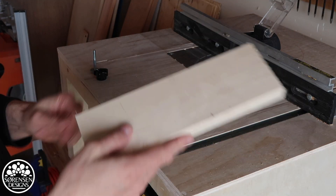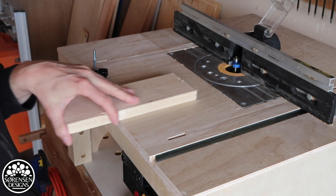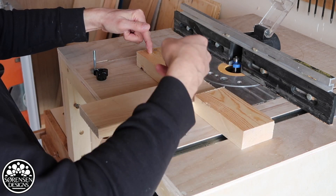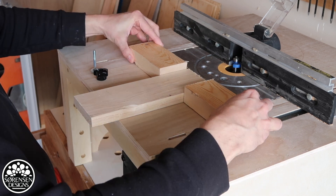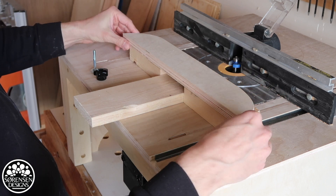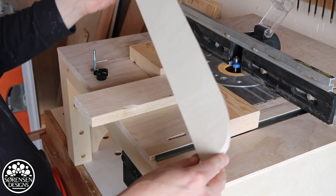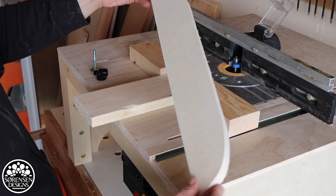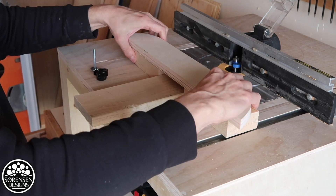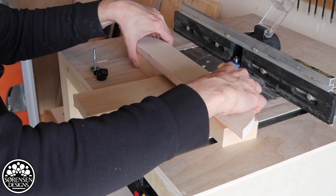Supposing this is a workpiece that will be fed through the router, we are going to have two blocks like this — grain running this way, of course. These blocks will hold it together. And then this is just a scrap piece of plywood from a previous project that will be used to make up the rest of the clamping device. It'll just clamp in like this.